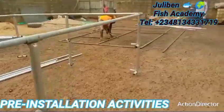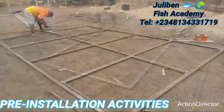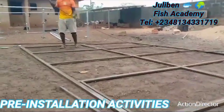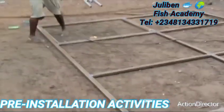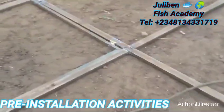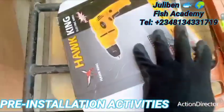Once construction of the lid is complete, it will stand and fit exactly as you see here. This takes quite some time. The lid is designed so that you can comfortably open and close the pond without issues, and you can padlock the pond at the end of the day when you leave the farm so that nobody can access what you have labored for. This is our design — our intellectual property.